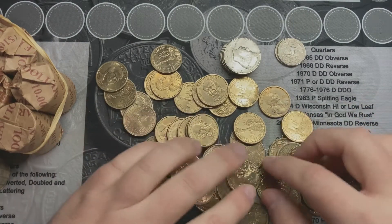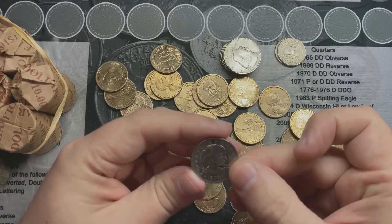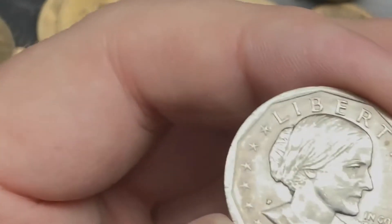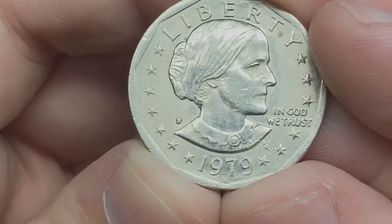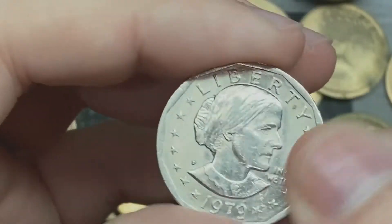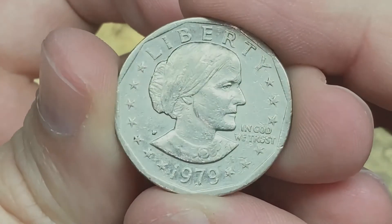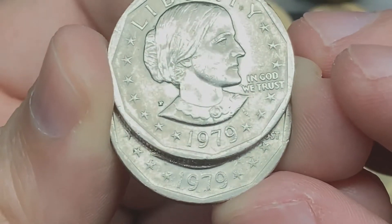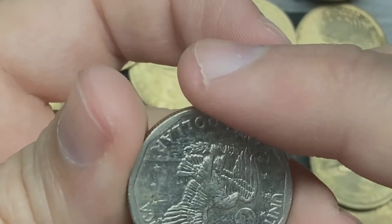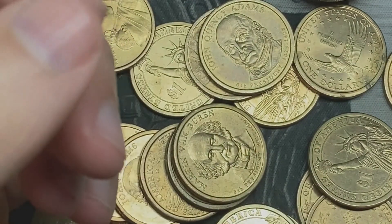All right, I'll go through these and sort them out and see what I got. This is Susan B. Anthonys here — okay, so that's one and two 1979s. They both look like they have the normal width on the rim, so nothing noticeable about those. I'll set those to the side.